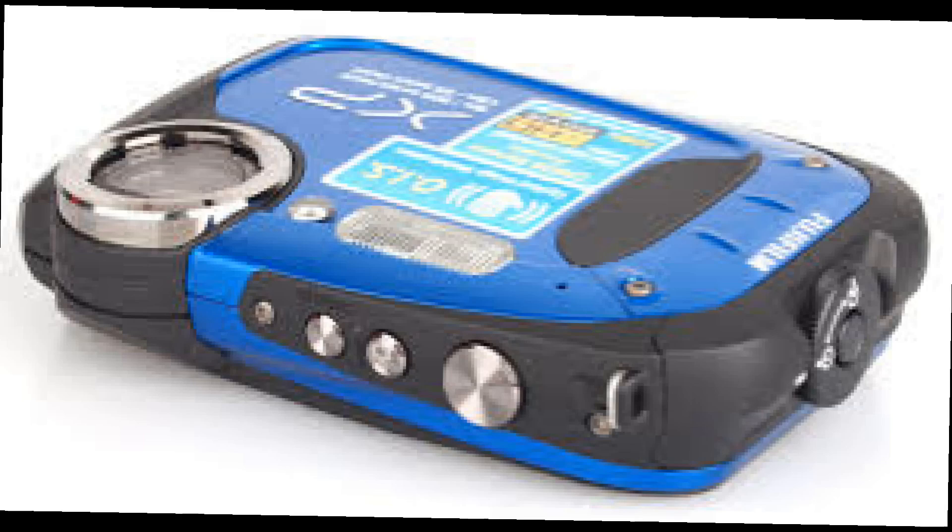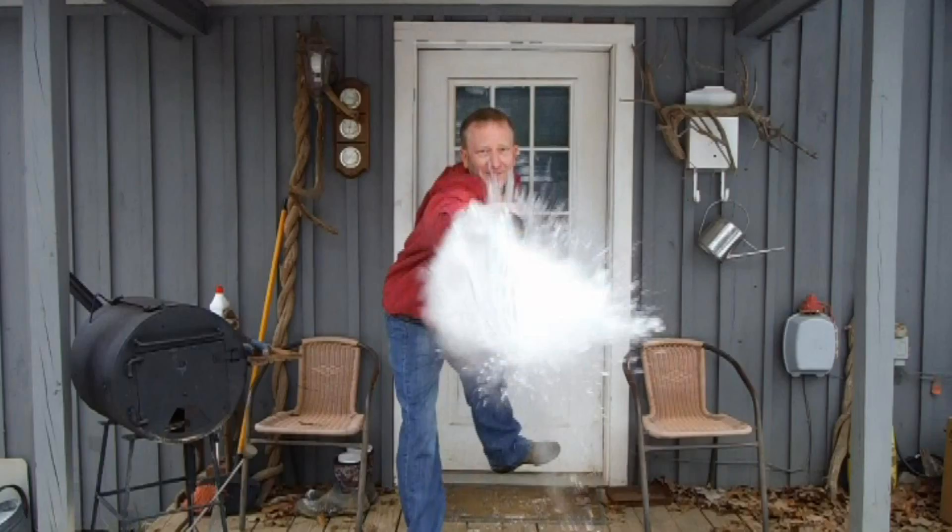I really gave the Fujifilm a real test today. I took some boiling hot water in extremely cold, below-freezing weather and threw it at the camera to see what would happen. Hope y'all enjoy — and like I said, it was a good test, and the camera did survive.